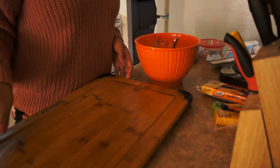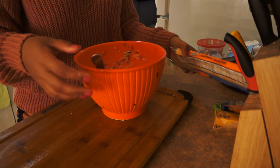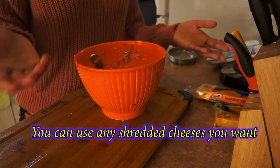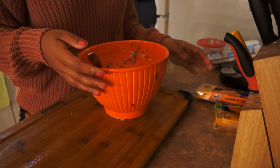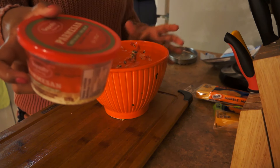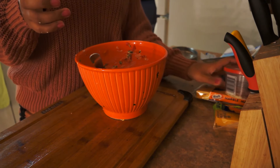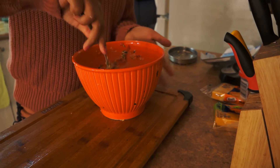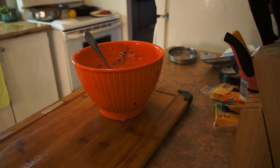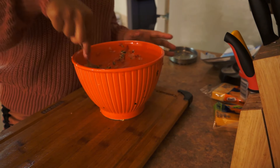Sorry guys, my camera stopped rolling and I didn't know until now. But I'm at the part where I've added some Kraft cheese — not much, maybe two tablespoons. I added cream cheese as you guys already saw, and some Parmesan cheese — about one to two tablespoons. I just started mixing it. That's all you guys missed.